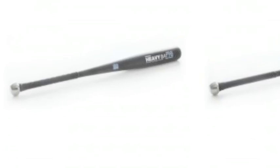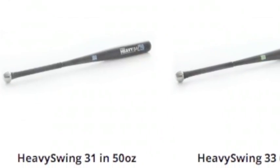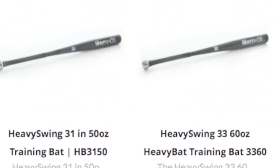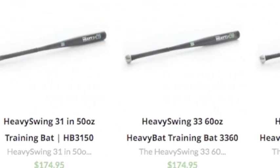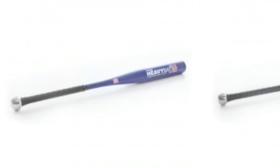Heavy Swing training bats can be more effective than typical weighted items. This is because they are built to promote a proper swing and improve hitter mechanics. After a little time with one of our practice baseball bats, you will see a big improvement in your offensive numbers.